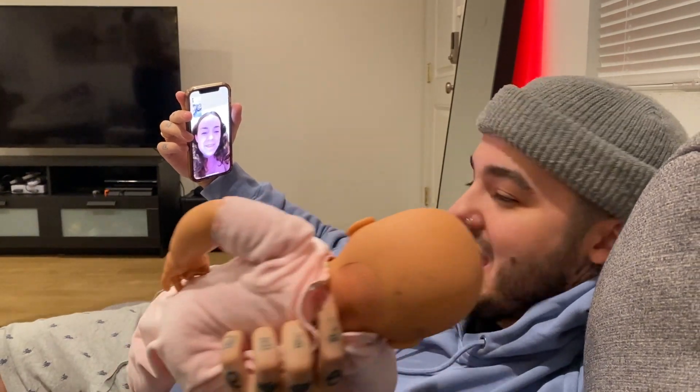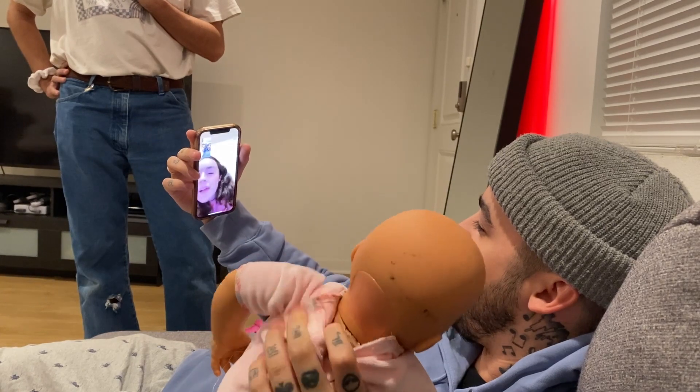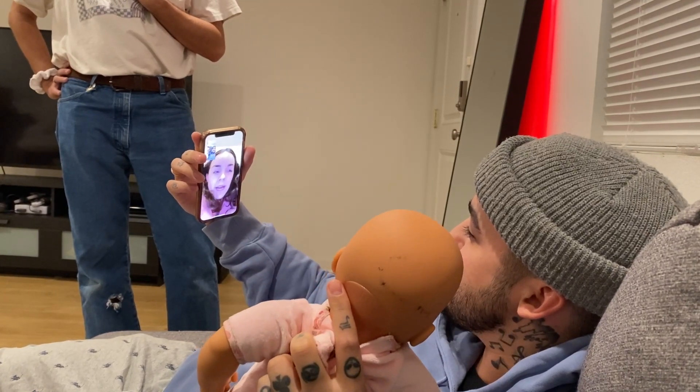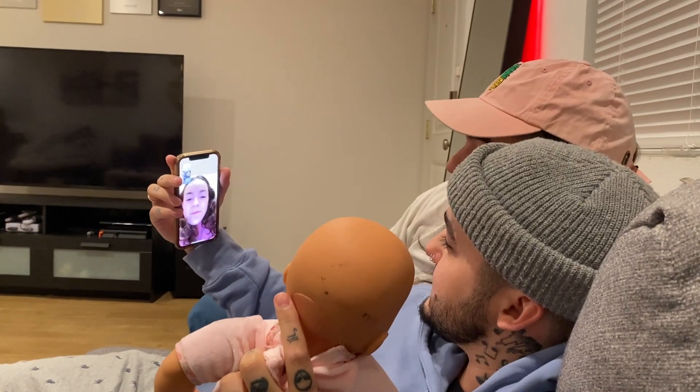We've had this for a while for a YouTube video. I also wanted to make something to Eric — I wanted to come and make out, like even if there's nothing going on, it would be fun to see everybody.